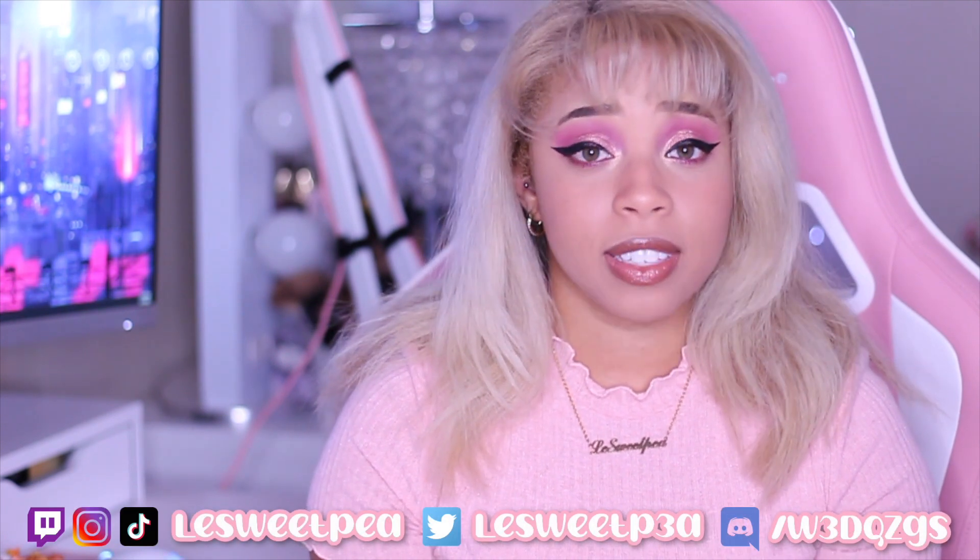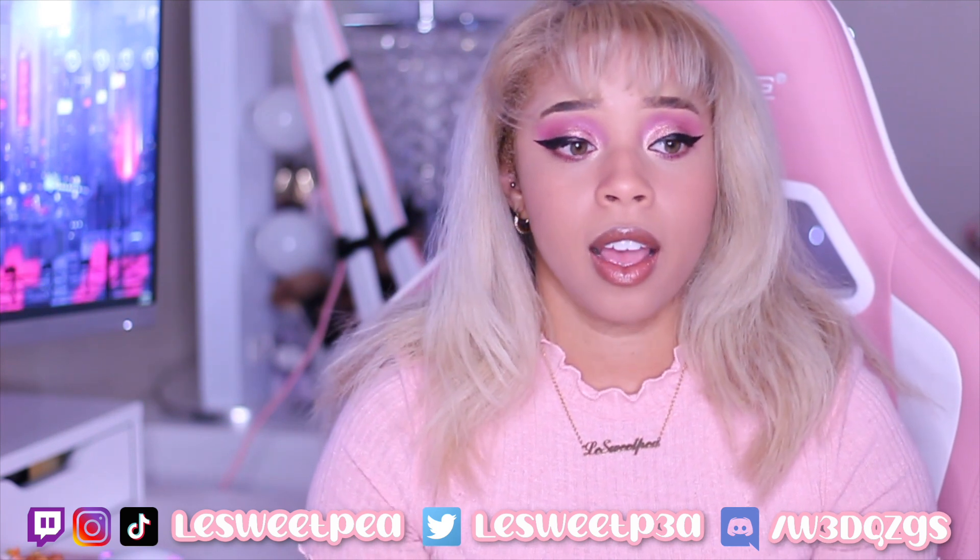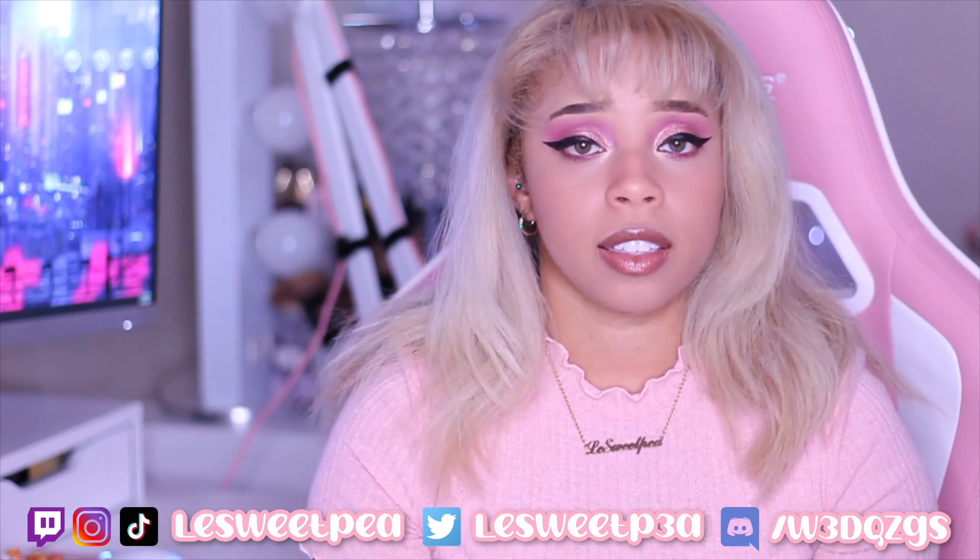Today, I'm going to be doing a highly requested video. I'm going to be showing you guys and talking to you about how I learned Japanese kanji. I've been studying Japanese for about five, six years now, and I feel like I had a pretty good grasp of kanji after a couple of years. Not that I knew a lot of kanji, but the ones that I did learn, I was actually able to start using them, reading them, and writing them.